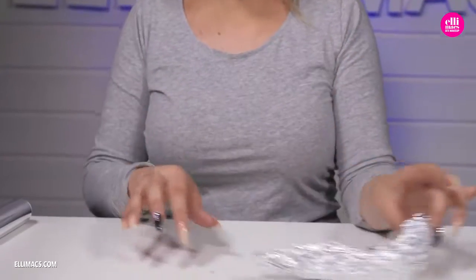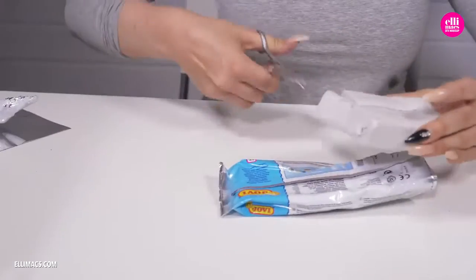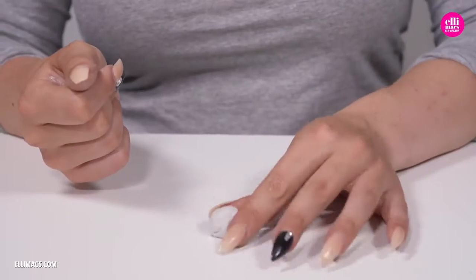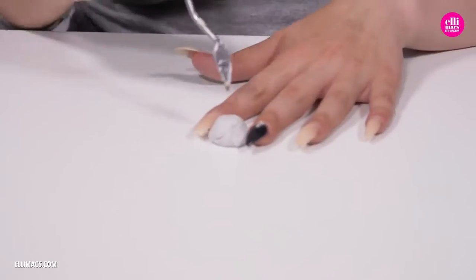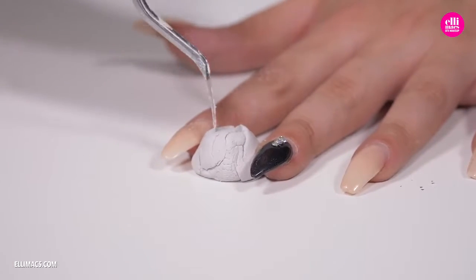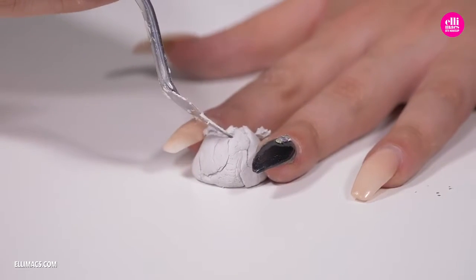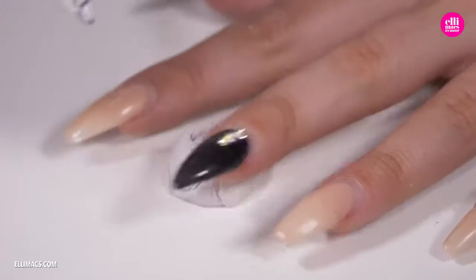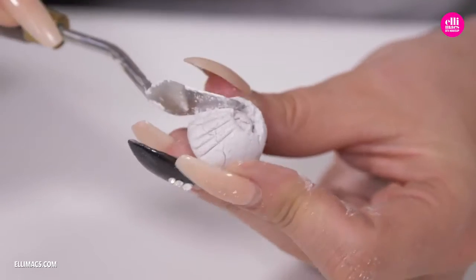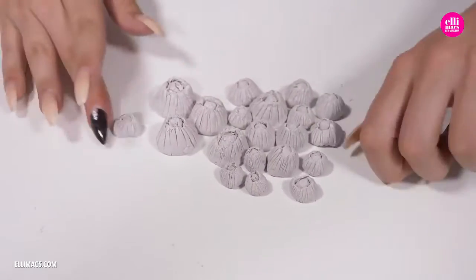Now let's switch our focus to the barnacles. To create them we are using air-drying clay — you can probably use any kind you get your hands on. Roll it up, make a tiny little dome, and take a tiny spatula or the tip of a knife and scoop out that top part. Then scratch that out and create perforated edges all around the barnacle. You can make them any size you want; we made various sizes.